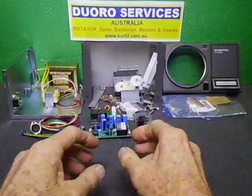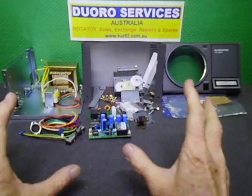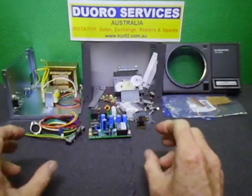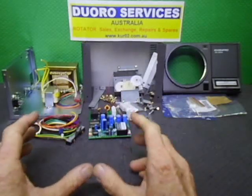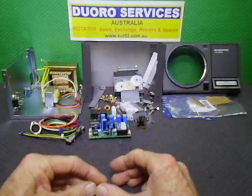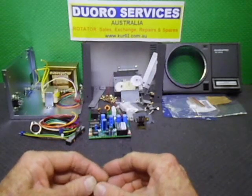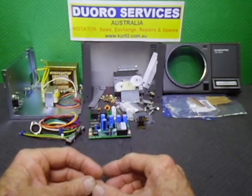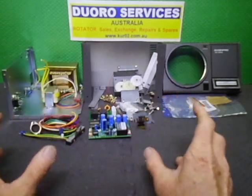Welcome back to the Giro3 YouTube channel. In today's video we're looking at a new project I'm working on — an upgraded controller for an upcoming ChemPro 450 or 650 rotator. I just thought I'd do a quick run-through of this.